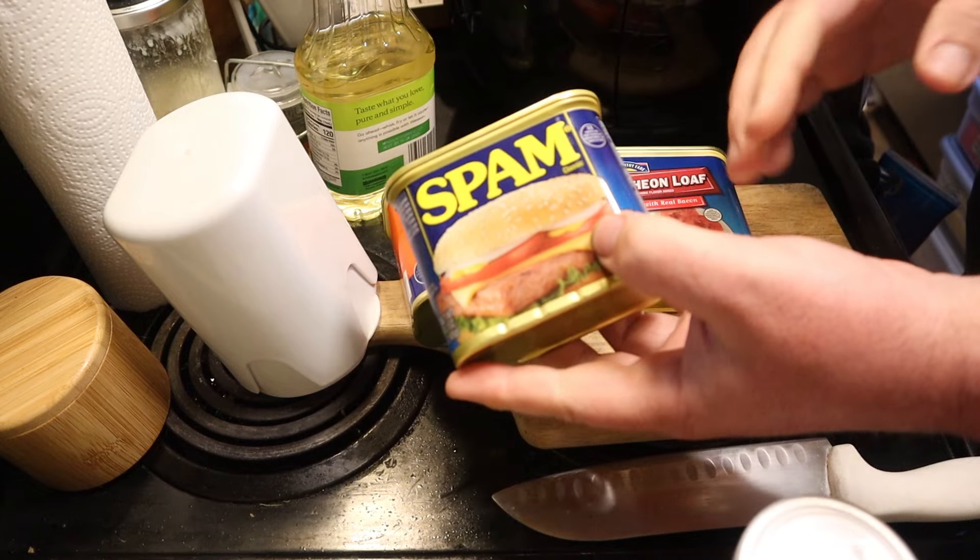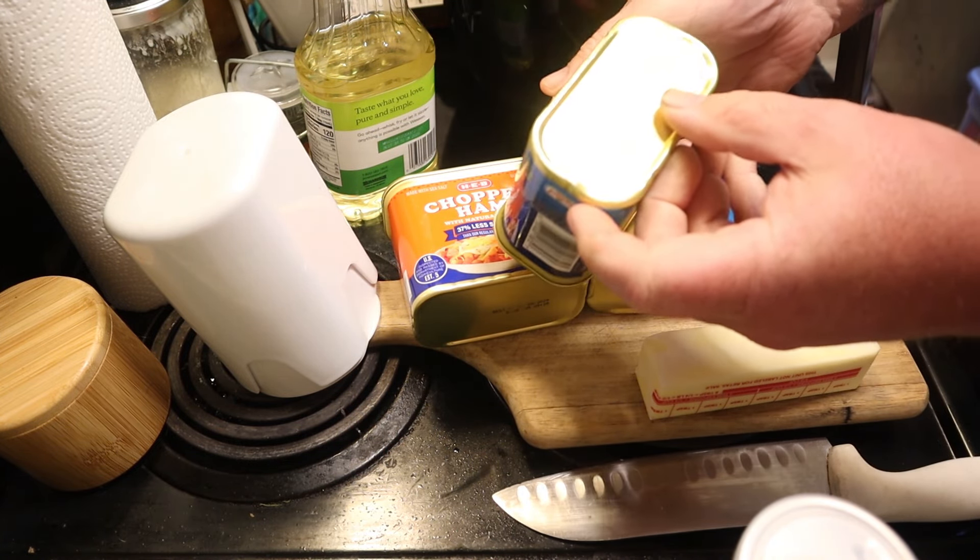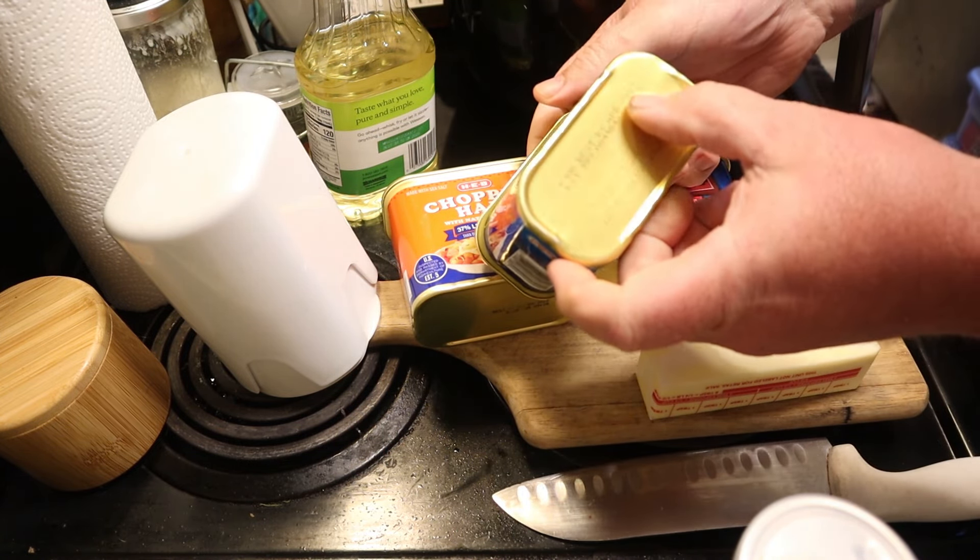Let's just get into the food. Any of these will work — the traditional spam, that's fine. I'm part of that 90s generation that rediscovered Monty Python, and we're the reason there are spam folders. It does have an expiration date, but it's many years away. There's also luncheon loaf, chopped ham — this is the HEB low sodium, so it's kind of my favorite go-to. They're all pretty much the same thing.